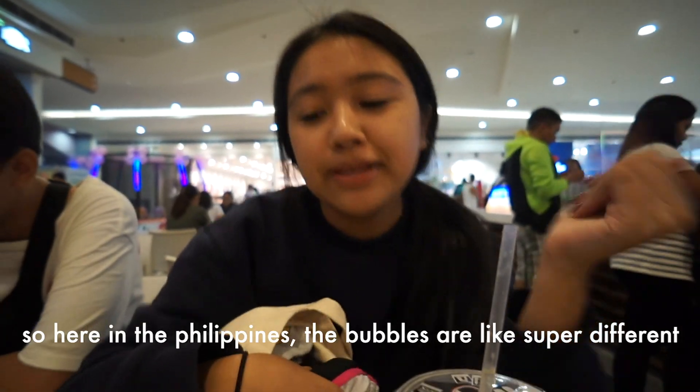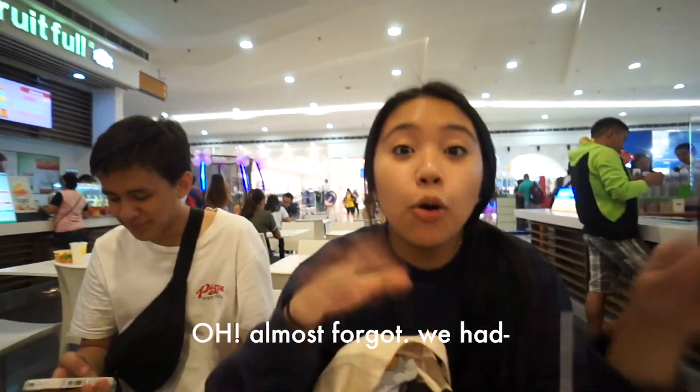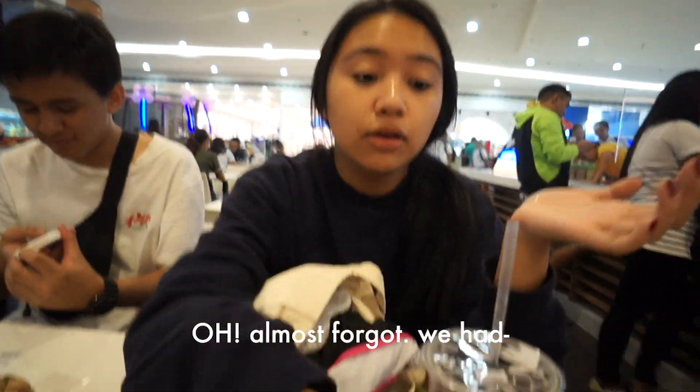Okinawa. So here in the Philippines, the bubbles are like super different, right? It's like squishy. You know what I'm saying? Oh! Almost forgot — we had Potato Corner. We're so fat. Not sponsored.